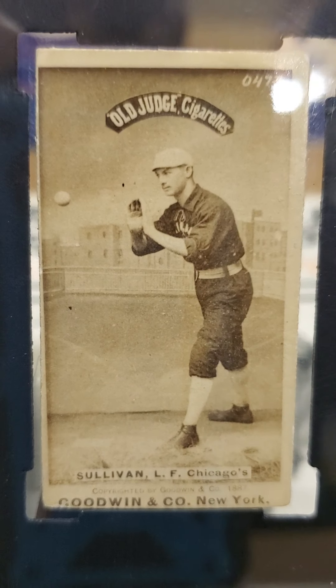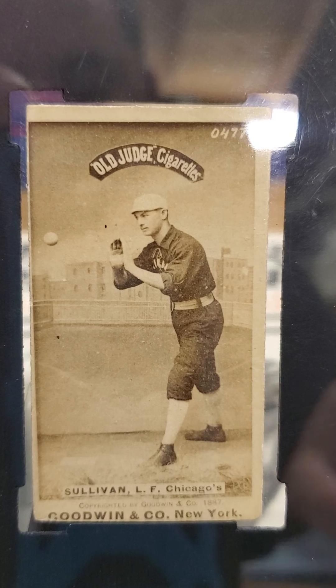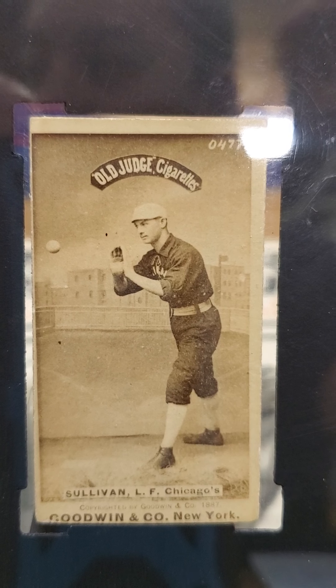He was born in 1862 and he played in the majors from 1887 to 1890, so he only played five years in the majors. As you can see here, he's with the Chicago White Stockings, and then he played for the Indianapolis Hoosiers in 1889.